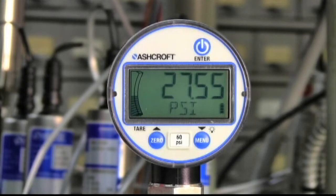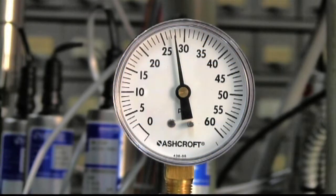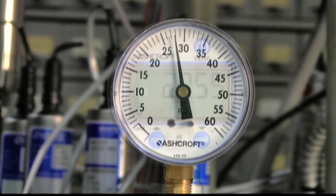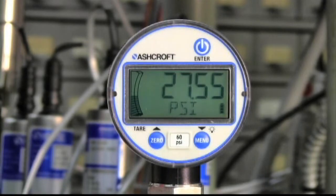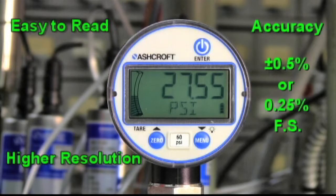The Ashcroft Type DG25 Digital Pressure Gauge adopts the basic form and fit of a standard 2.5 inch mechanical gauge, but with distinct advantages including easier readability, higher resolution, and greater accuracy of up to plus or minus 0.25% of full span.